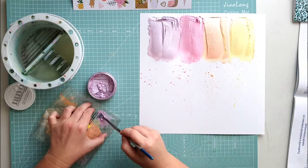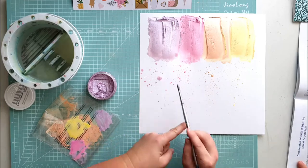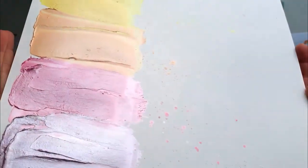Leave it to dry for the night, and the next day you will have a wonderful background to build your layout on. This is how it looks dry — it has a wonderful shine. It's beautiful.